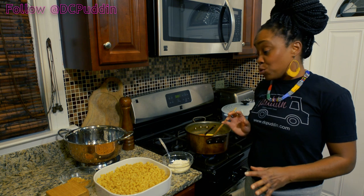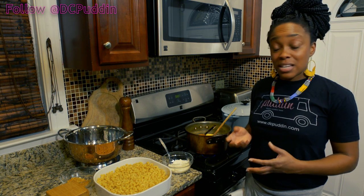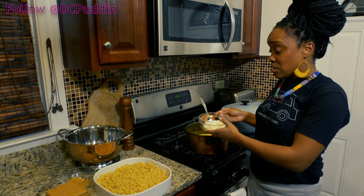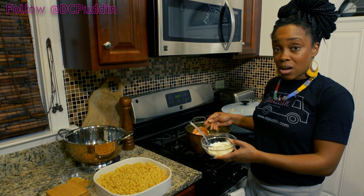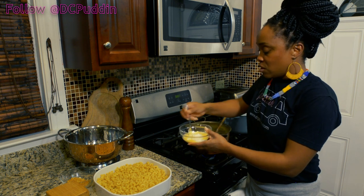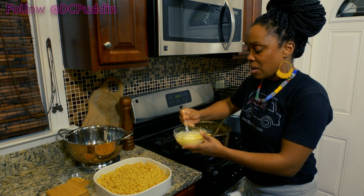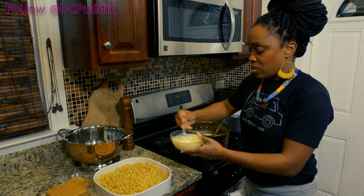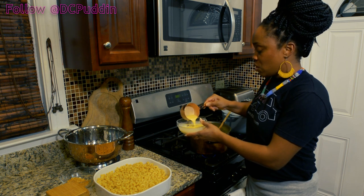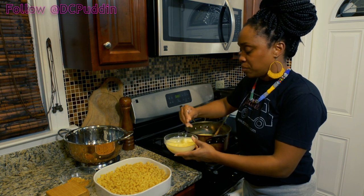Hey guys, I totally forgot to put the sour cream in, which is one of the main ingredients — it really punches up the flavor of all the cheeses. What I'm going to do — and if you make this mistake you can do the same thing — is temper my sour cream. If you put cold sour cream directly into this hot cheese sauce it's going to curdle. So just take a little bit of the cheese sauce and stir it into the sour cream, basically bringing the sour cream up to temperature so it's not getting shocked.